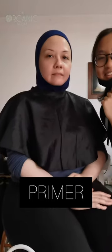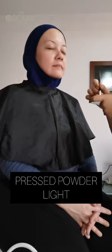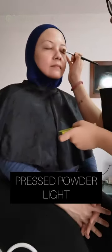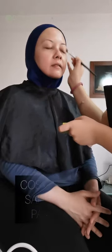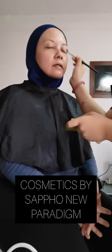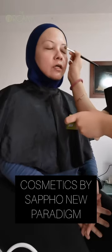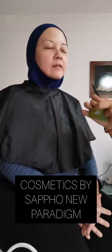Now we're going to do eyeshadow because it takes a bit of time to do color blocking, so we're going to start with the eyeshadow. We're going to start with a light-based color. So she's using the pressed powder with the light color. Instead of using eyeshadow colors, you can also opt for powders which are neutral. I have three colors — light, medium, and caramel from Sappho.